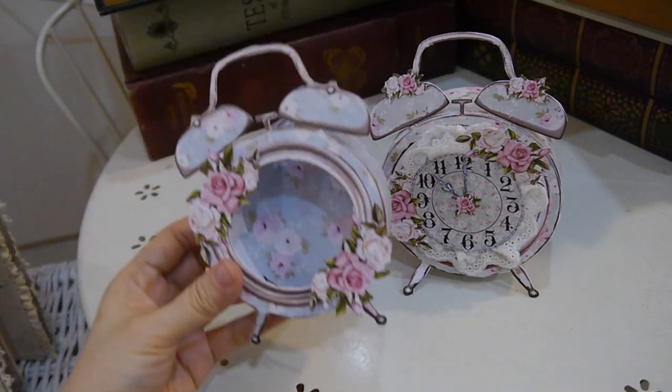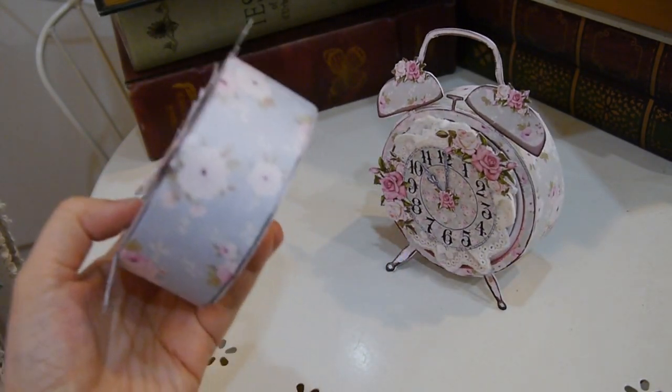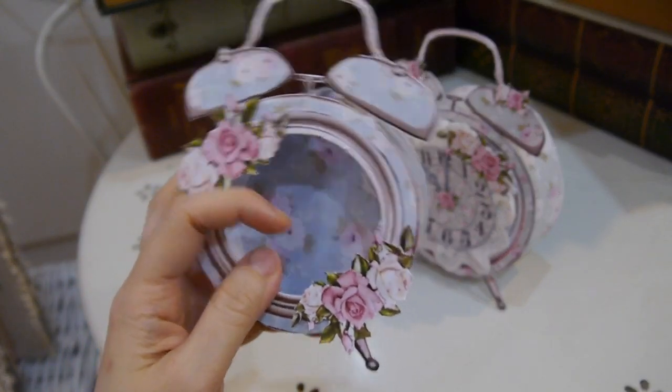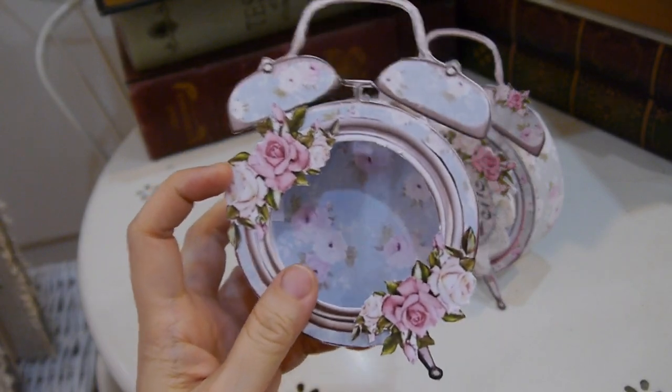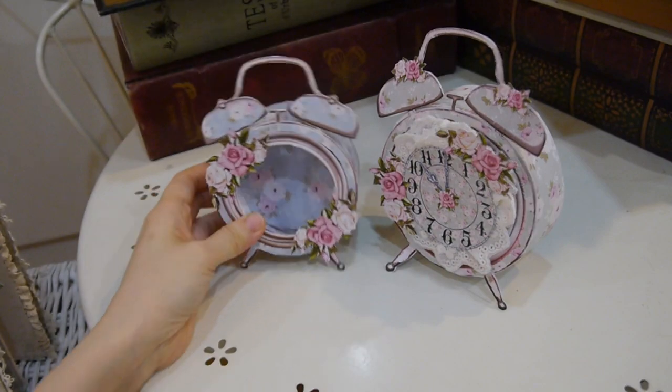You can also use this to alter — like the clock frame that we altered last time before — with a real alarm clock. But this is the paper clock version.